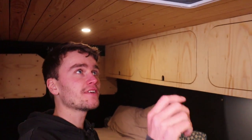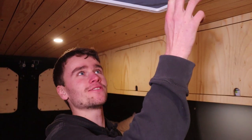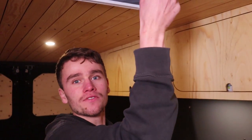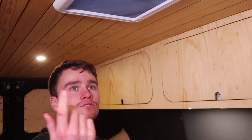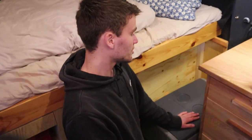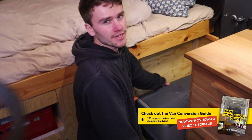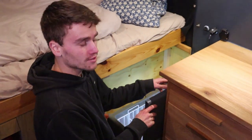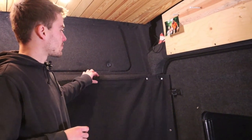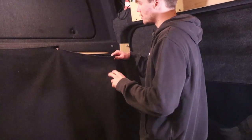This is a Fiamma fan — you can use it to get air in or take air out. It's really loud so I don't use it that much. You can also lift the whole thing up, which is what I usually do — lift it up, open up the window, and there's really nice airflow, which is perfect when you're cooking or during the night. This is the fridge — it's an Ocean Tech 50 litre fridge and it's more than enough for me. It stores a whole bunch of food and it's really power efficient, which is why I bought it.